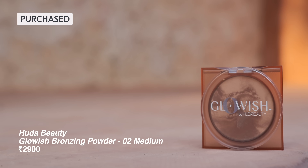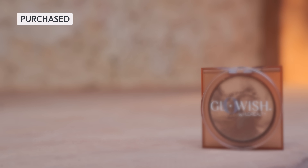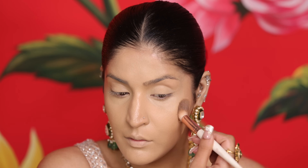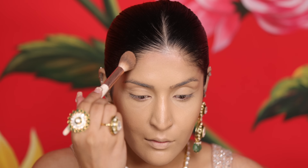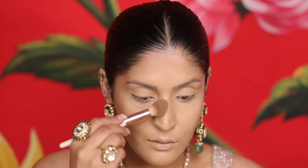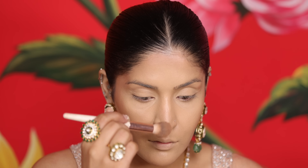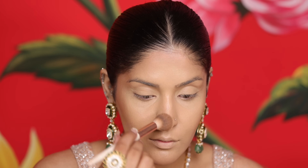Now let's move on to bronzer. I have a glow-ish bronzer which is very natural, so even in person your bronzer won't be muddy or patchy. Using a tapered brush, I will apply it where I need a bit of color and definition — starting with my hollow of the cheekbone, forehead, chin, and nose. These areas will give my face a little structure and definition, and will also ensure that my photos look much better.